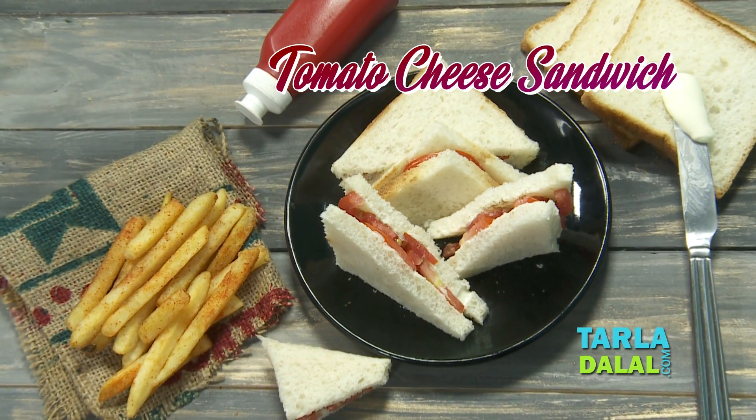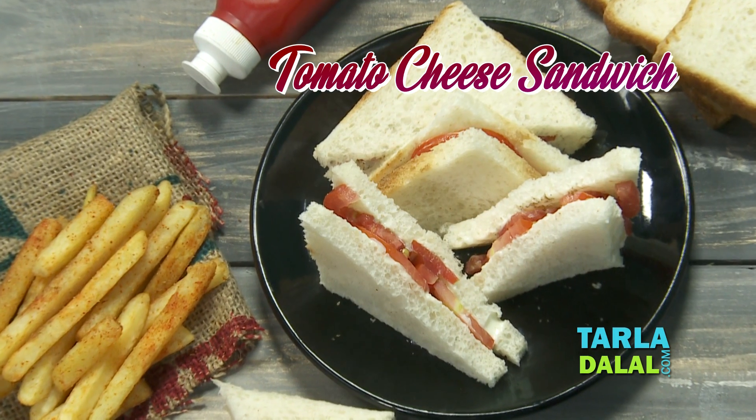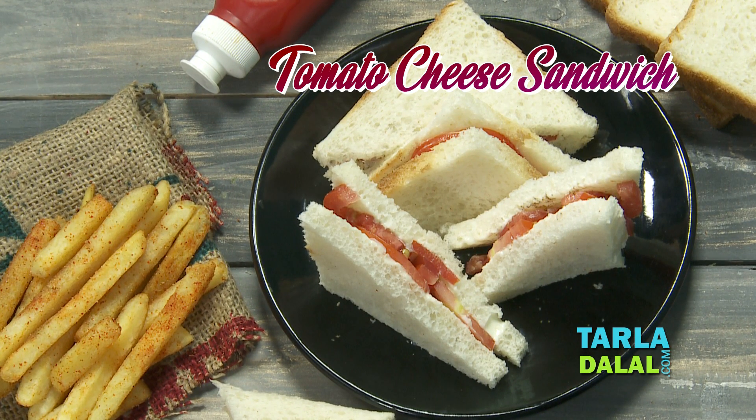Welcome to your very own Tarla Dalal's Kitchen. I, Chef Payal, today will be showing you a very easy and quick sandwich recipe called Tomato Cheese Sandwich.